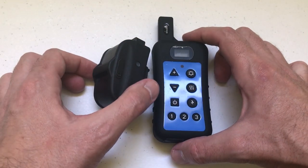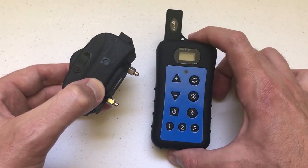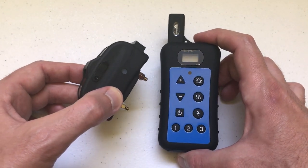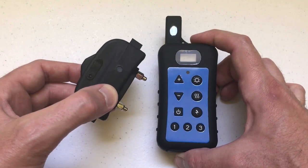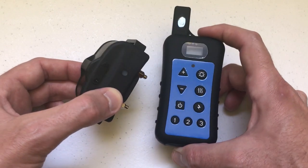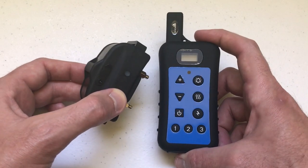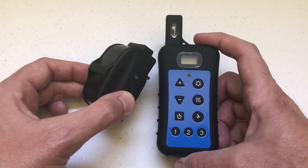Hey everybody. I thought it might be beneficial to do a walkthrough video to explain how you pair the dog training collar to the remote control for the dual function pet fence and dog training system made by the company My Pet Command. This company makes a couple different training collar options for dogs — a long-range training collar and a GPS training collar. This video is just for the dual function training collar. You'll know you've got the right remote control because this one is blue, and that's the only one that is blue out of all their training collars.